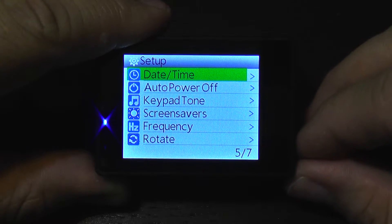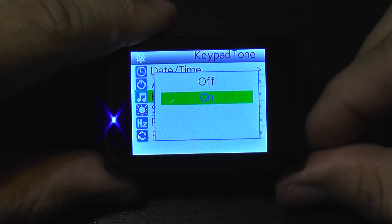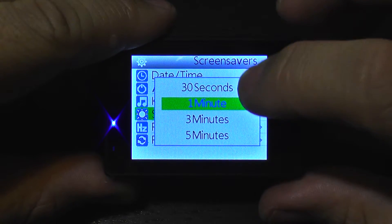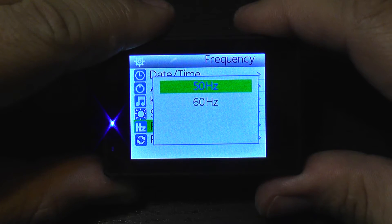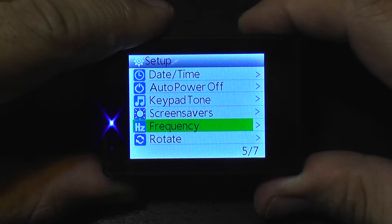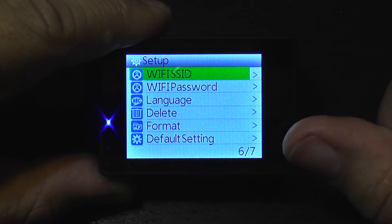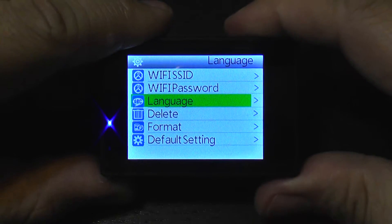You can set the date and time, configure auto power off, disable keypad sounds, set a screen saver to turn off the LCD after a predefined time, and select the frequency for reducing or eliminating flickering from light sources. There's also an image rotation option. Of course, the camera has Wi-Fi connectivity and you can set the password and network name.